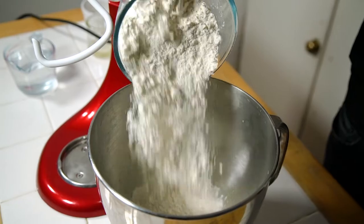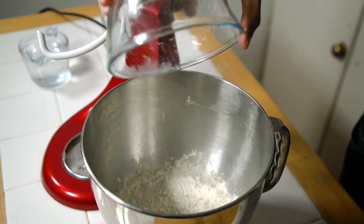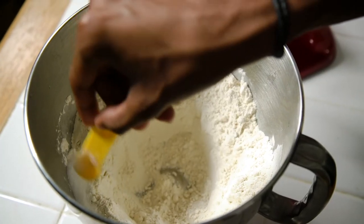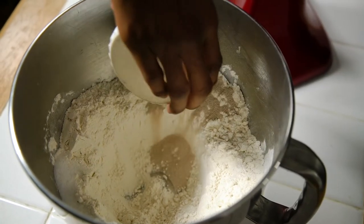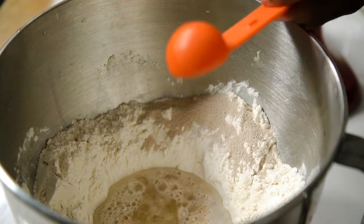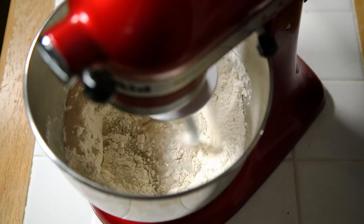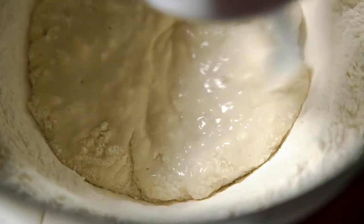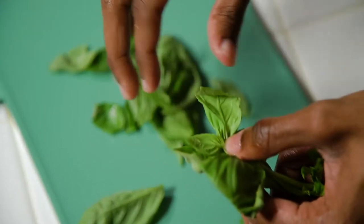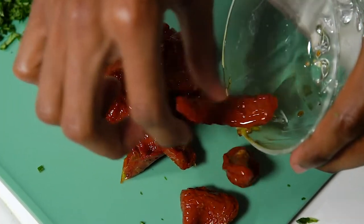First things first, we're going to make our sun-dried tomato and basil bread from scratch. Add your flour into your bowl and make a well in the middle. Add your salt and yeast on either side, then place your water and oil in the middle. Knead this together for about five minutes until it's nice and smooth. While that's working, I'm going to prepare our tomatoes and basil — just chop them up nice and small.